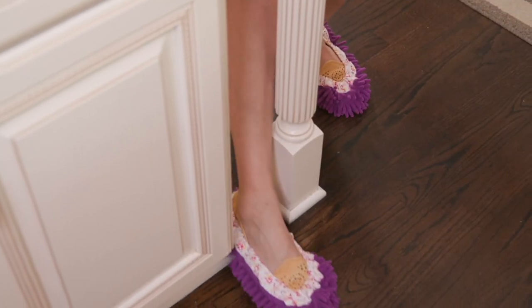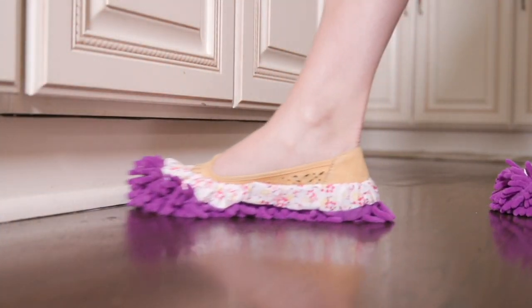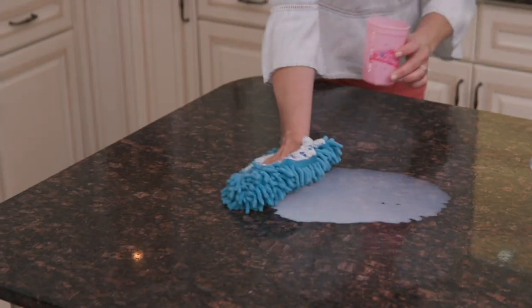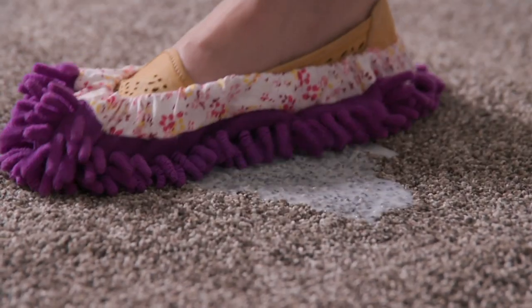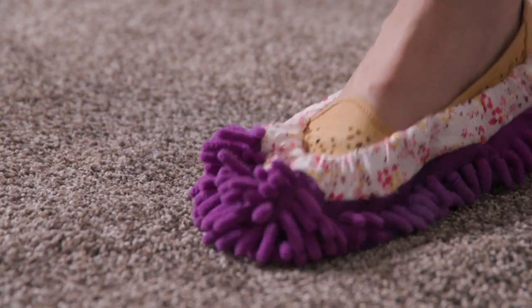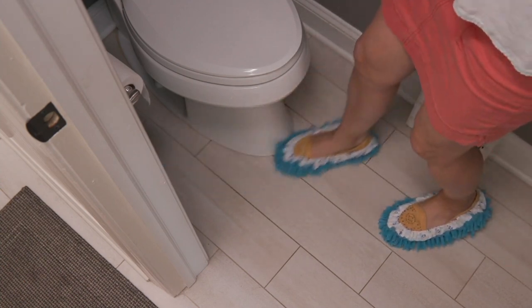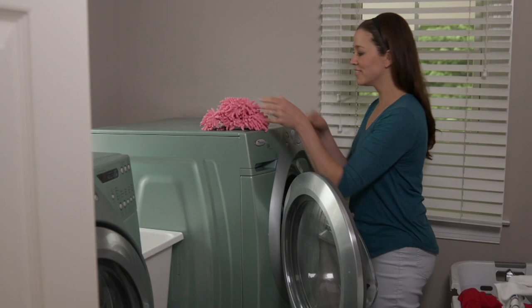These are item V38432 from EasyClean — the Footsies six-piece microfiber floor cleaning shoe covers. You're getting three pairs. They fit right over your foot whether bare feet, with socks, or with shoes — it doesn't matter. And they are at the QVC price tonight of $19.98 or three easy payments of $6.66.